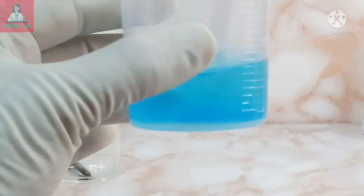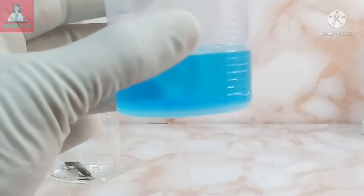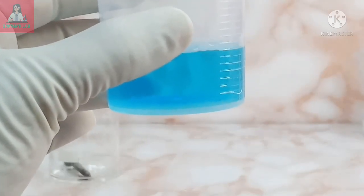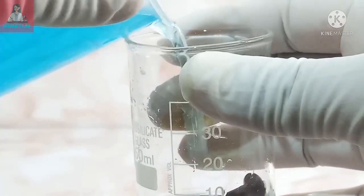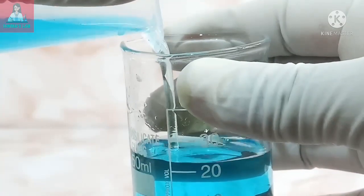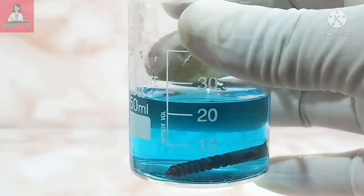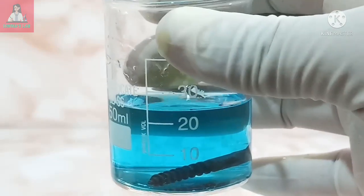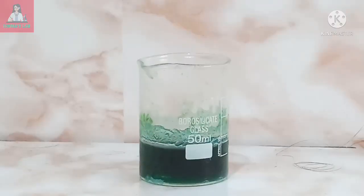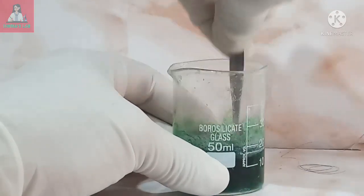My copper sulfate solution is ready. Now pour the copper sulfate solution into the first beaker with the nail. This is a very slow reaction — you have to wait at least a day to get its result. This green colored solution formed after a few days is iron sulfate.